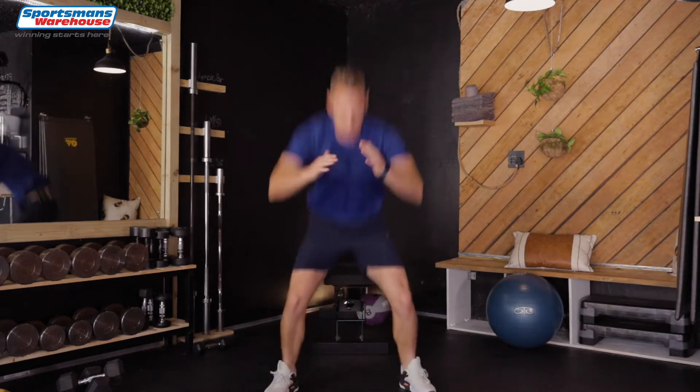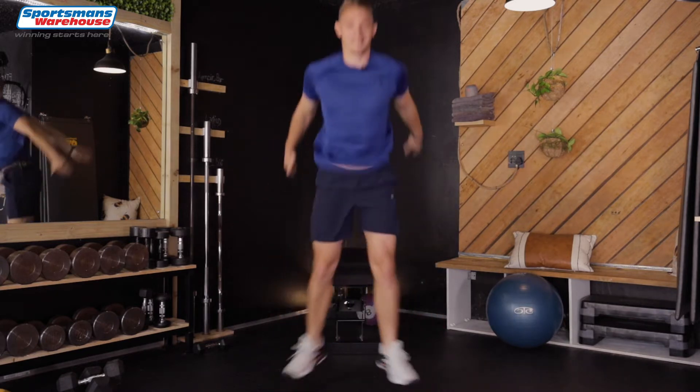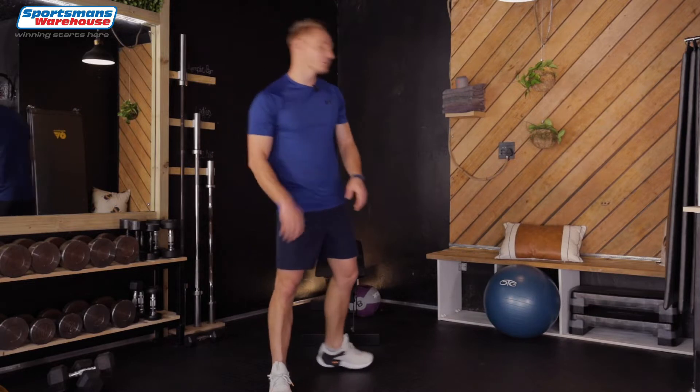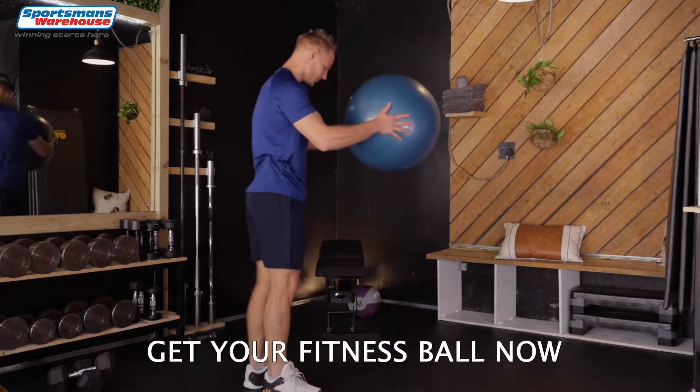Last five, four, three, two, last one. Right, up next you need a ball. I got mine from Sports & Swearers. So we're gonna go on to one leg.